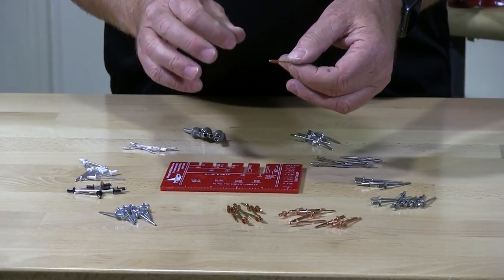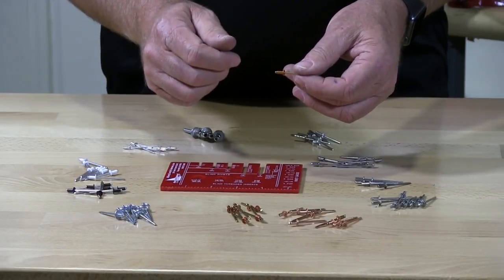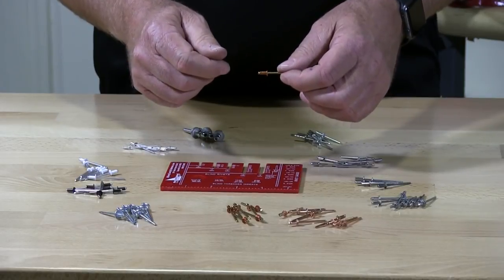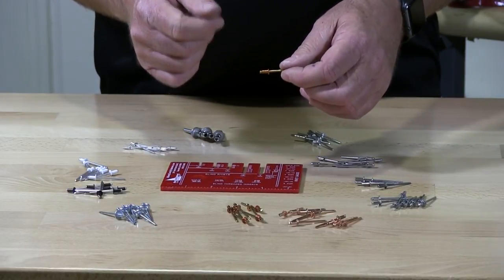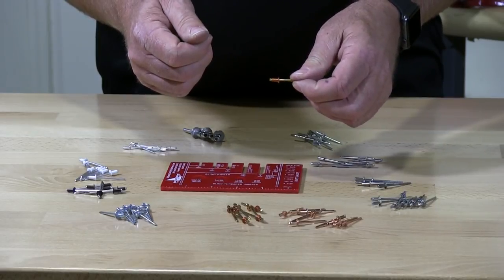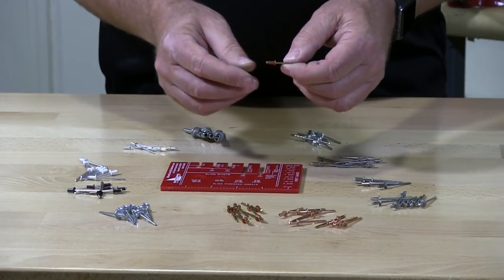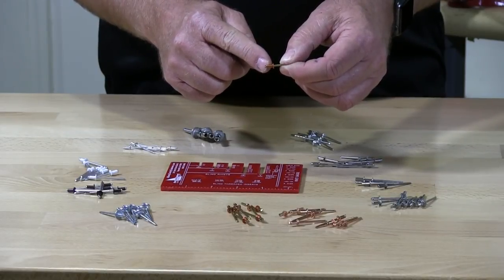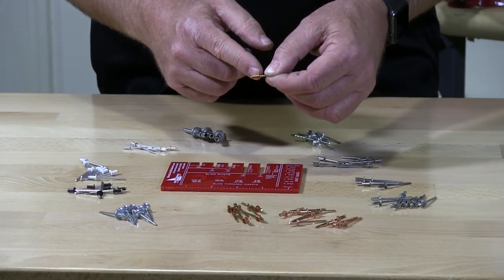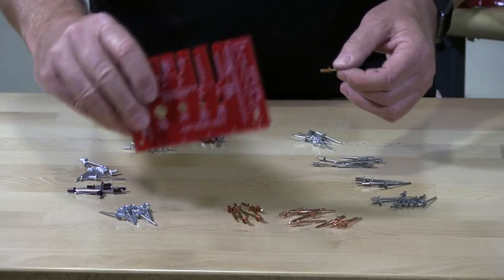A rivet is measured by the installation thickness of the material you're going to be installing it in. If you're installing two pieces of metal together, you need to measure the thickness of those two materials together to select the correct rivet. Don't take a tape measure and measure the rivet itself — it's going to be about an eighth to three-sixteenths of an inch longer than what you purchased.